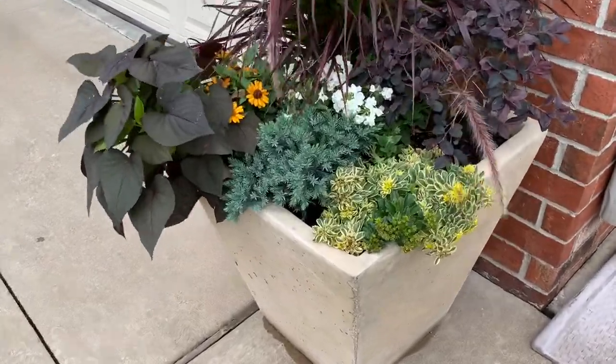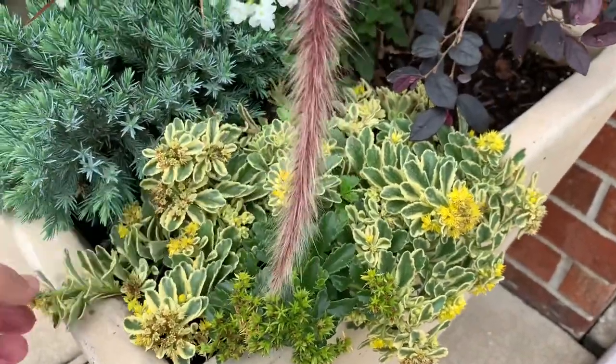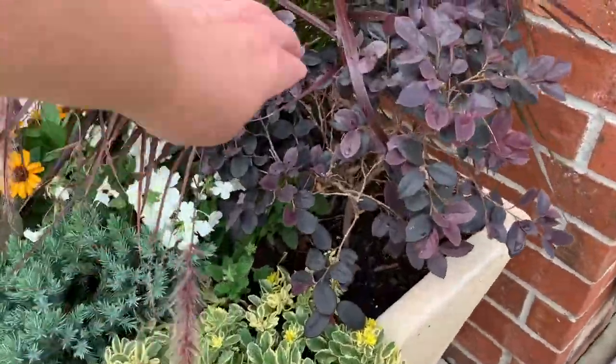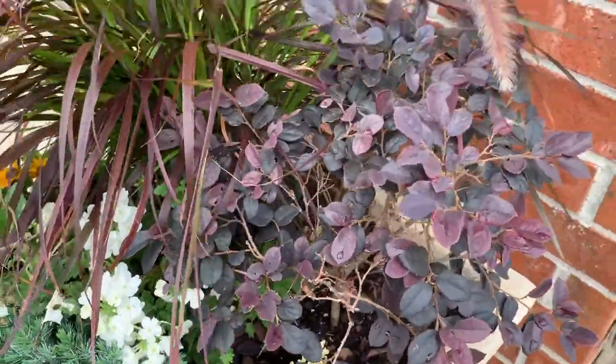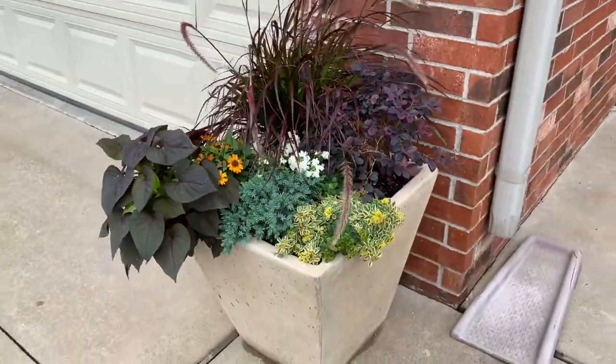I love this beautiful boogie woogie sedum — the contrast in color and texture is so pretty. And look at our loropetalum, it looks okay, looks happy. So all in all, I'm pretty pleased.